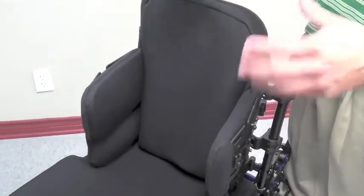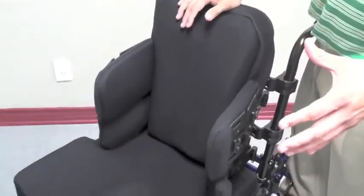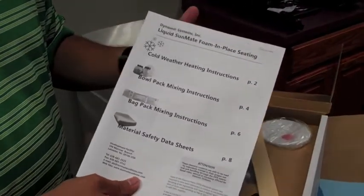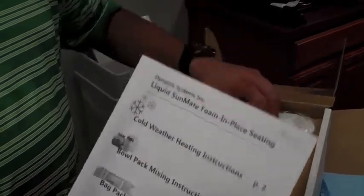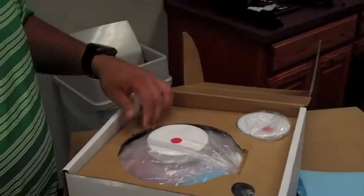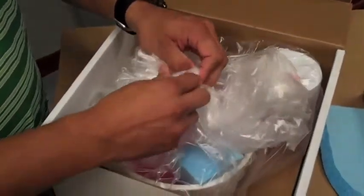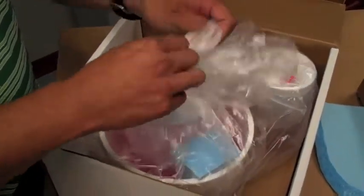We're going to be working with an individual who works here at Stel today, simulating a client, to show how simple it is to create a foam-in-place. An instruction manual on the steps is included — it's a step guide. It comes with a mixer and the solutions inside. A couple of tips in this process: I like to keep a lot of these things organized.